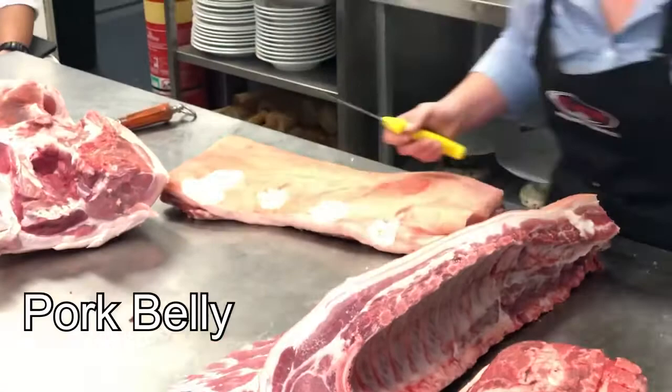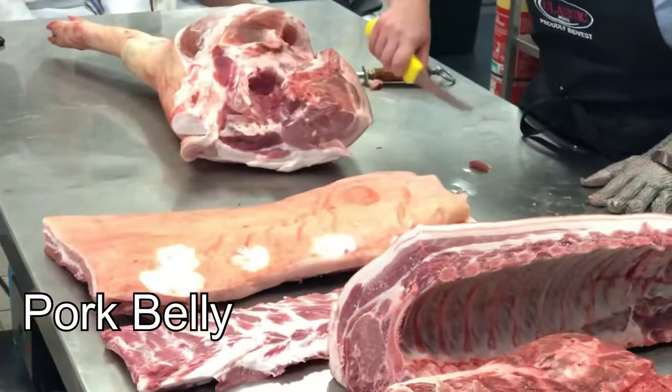So that's your pork belly there. You know, you can cut that into your pork belly fingers or whatever you do with it. Some people like to stuff it and roll it as well.